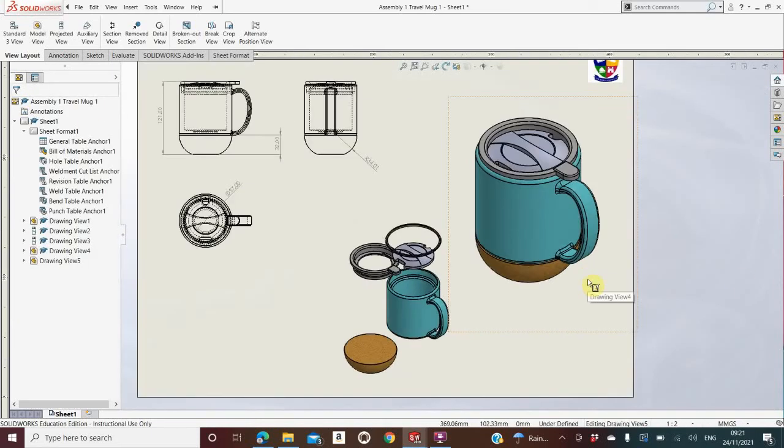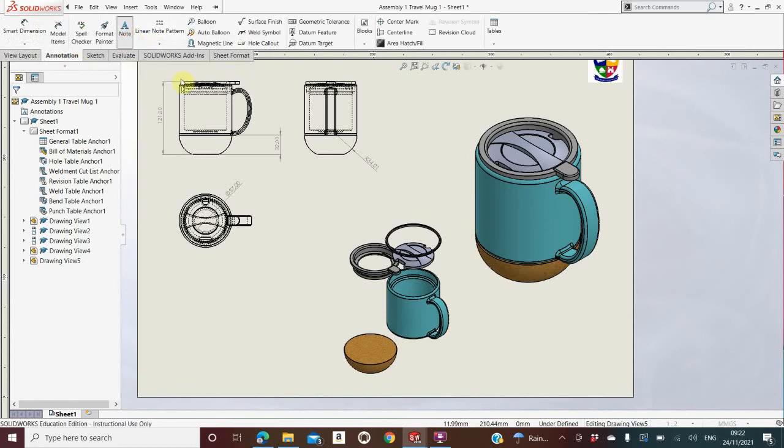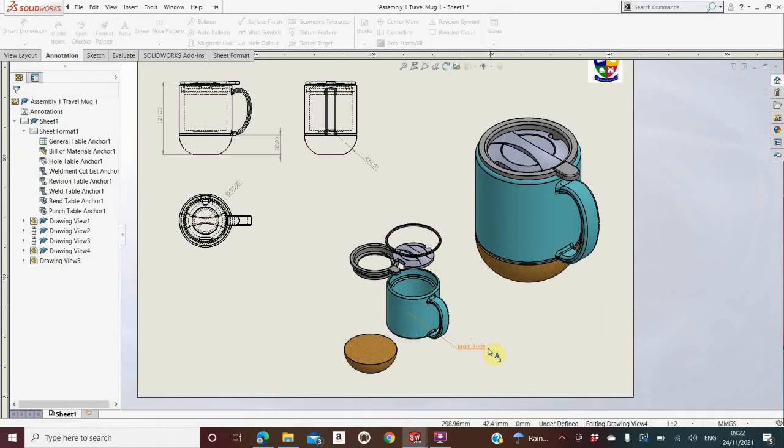You put no measurements on the 3D drawings. Instead, you go to Annotation, then Note, and label what each part is called. For example, I click on the main body — an arrow is now attached to my mouse — I drag it wherever I like and drop it, then type something like 'Main body made from ceramic', 'Main body made from stainless steel', or 'Main body made from aluminium' — whatever applies to your part. I would always say the name and what it's made from on the 3D drawing.